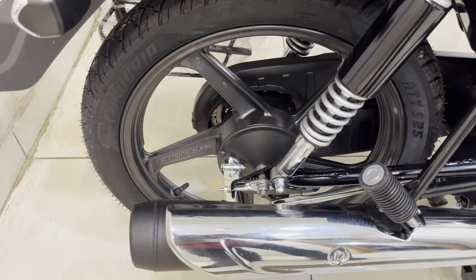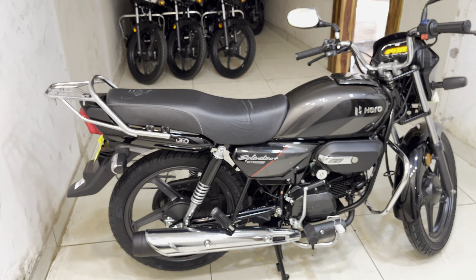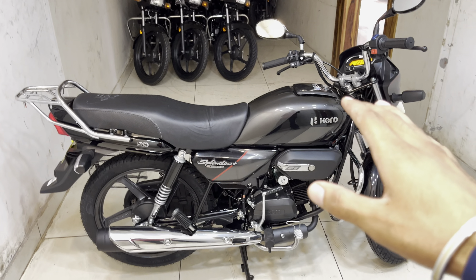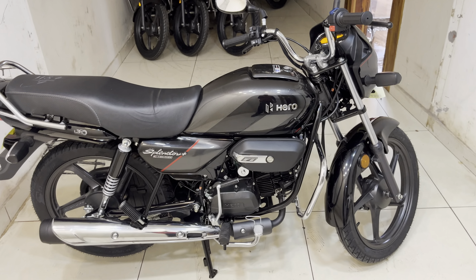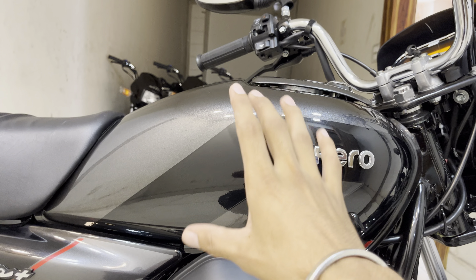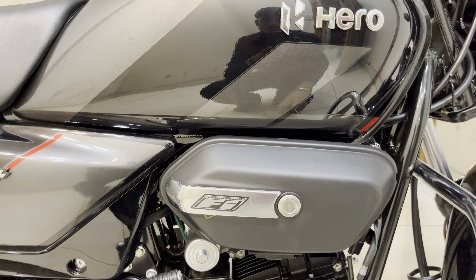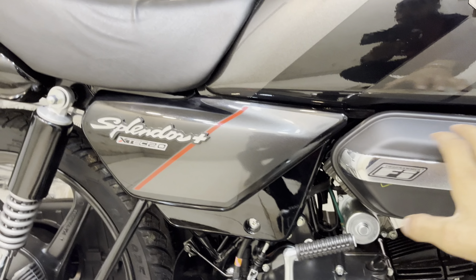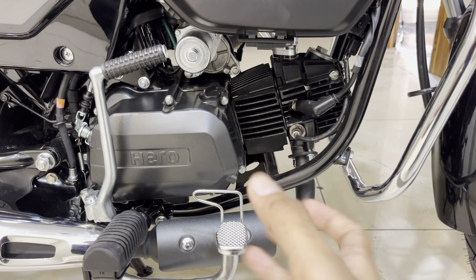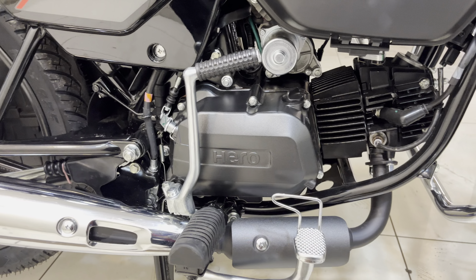The front tire size is 80 by 100-18 MC, a front tubeless tire. A reflector is also provided here. The engine is 97.2cc. Power is 8.2 PS and torque is 8.05 Nm. The claimed mileage from the company is 73 km per litre, though customer reviews suggest around 65 to 70 KMPL in real-world conditions.